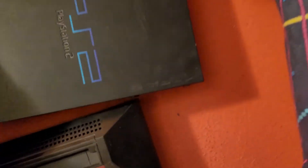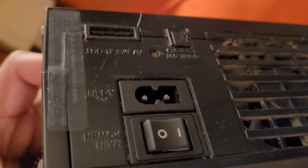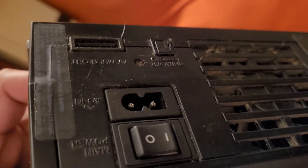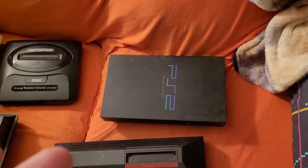The PlayStation 2 gets hooked up by color — the red, white, and yellow — or by going straight into the TV. You might see me play some of the PlayStation 2. I've got a lot of fighting games on it.